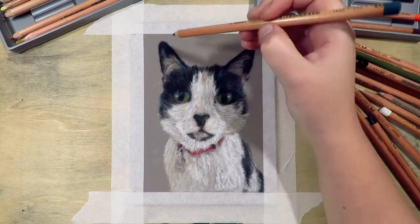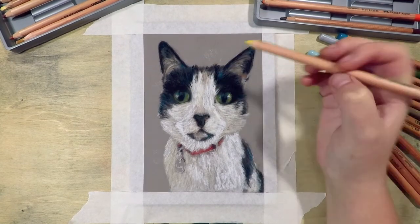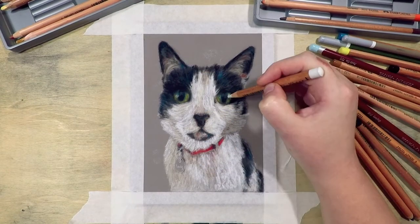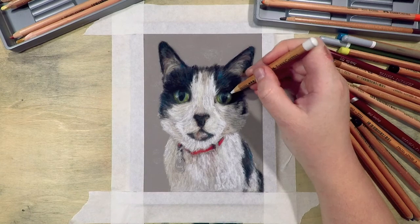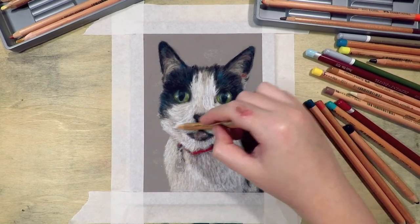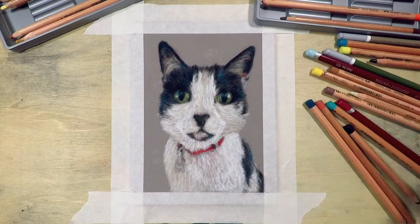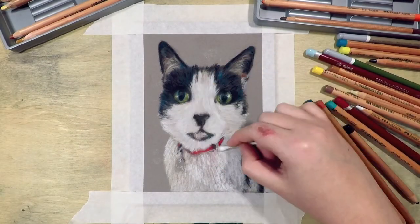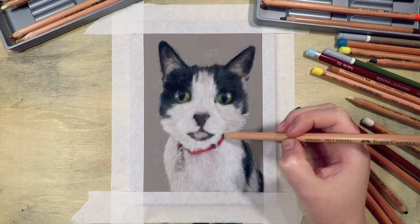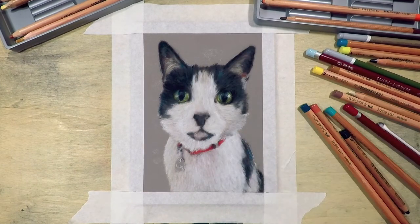In this piece I started with the eyes, and there wasn't really a reason why I chose to do them first. Doing the eyes is my favorite part of any piece because I believe it can really give the piece some life and look more realistic. You can start with whatever part you want though — there's no rules for that. A lot of people start with the background so that when you get to your main subject you can overlay strands of fur over it, so it doesn't look like a cut-and-paste onto the background.